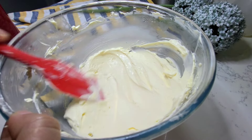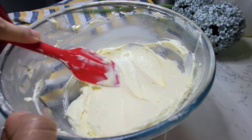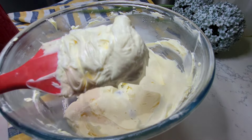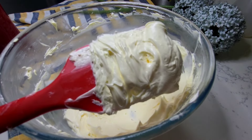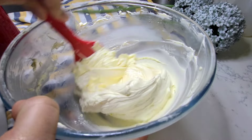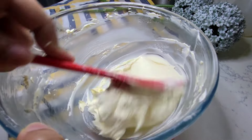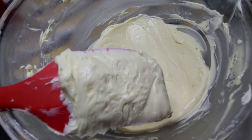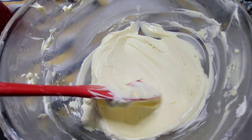Just look at the creamy texture of the buttercream itself. Follow this same recipe and the same tips and you will love it - it is amazing. This is exactly the same consistency of buttercream and it is very perfect in taste.